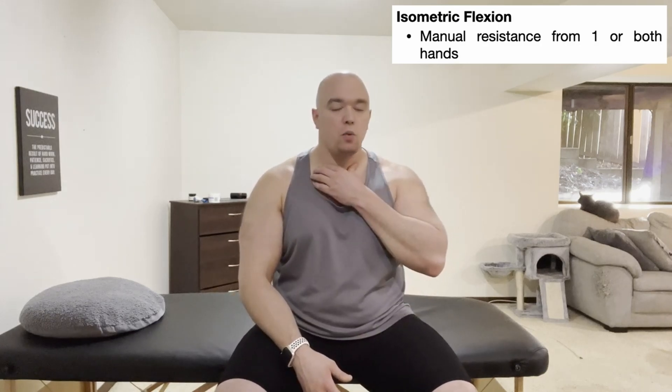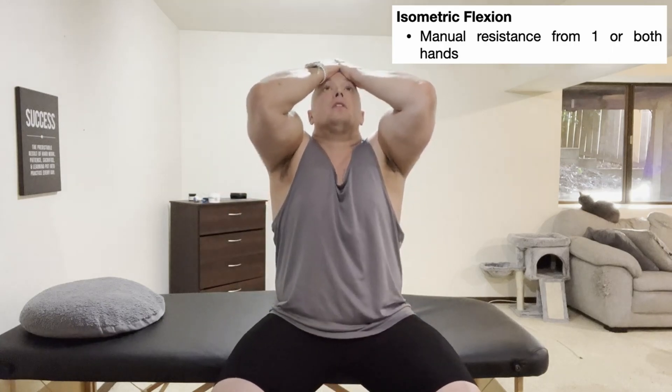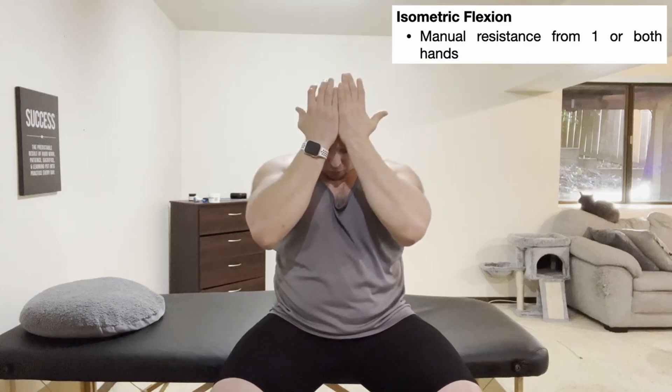You can also bias the left versus the right sternocleidomastoid. Because the SCM when contracted unilaterally gives contralateral rotation, if I want to bias the left one, I'm going to rotate my neck to the right and perform the isometric there — the isometric force is still flexion, just done in a rotated position. If I want to do the right one, I'm going to rotate my neck left and isometrically resist flexion. You can also do this in different positions — tilted back a little or tilted down further — but most of the time I stop with the rotation bias.